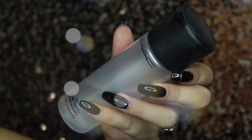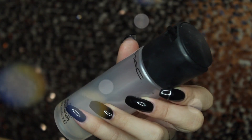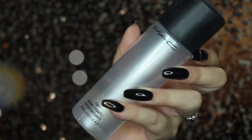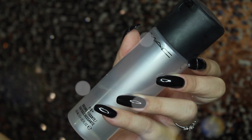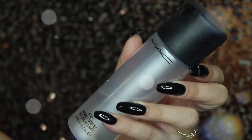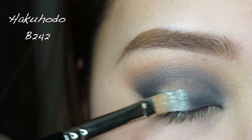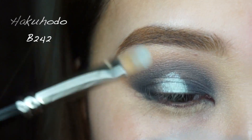I'm using MAC Fix Plus — I spray that onto the petri dish and mix the two together with a brush, making a paste-like substance. I apply that on my eyes and it just makes the pigment more metallic, and it looks like liquid silver. It's so beautiful.